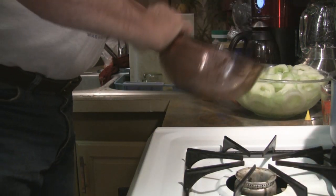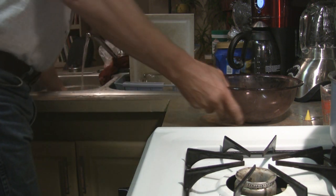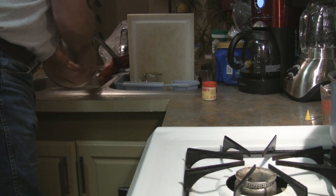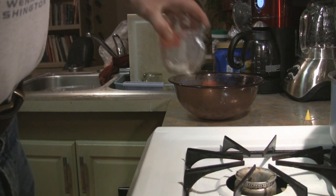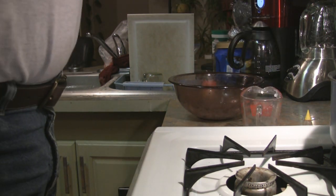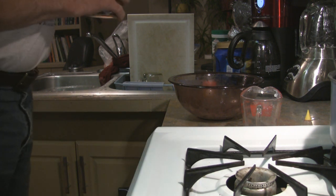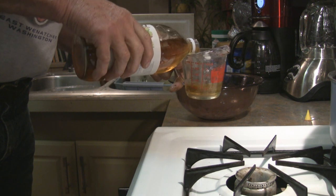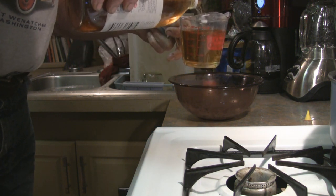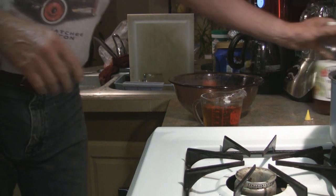I'm going to dump them in a little bit bigger container because I have to cover them with this next solution. We're going to use a cup of vinegar. I don't know if you're supposed to use white vinegar or cider vinegar — the recipe doesn't tell me — so I'm going to use what I have. Smells good.